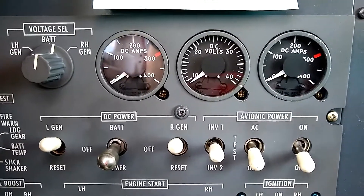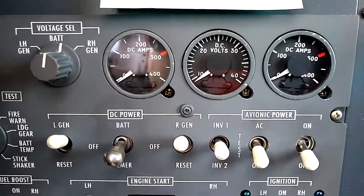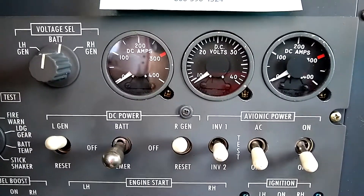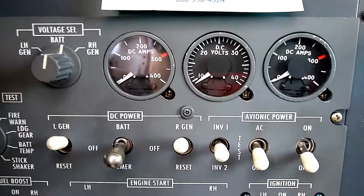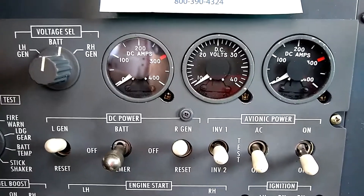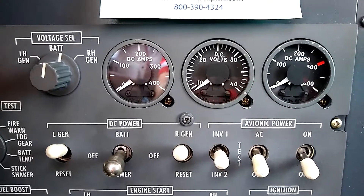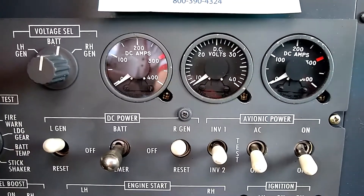We'll see that the ammeters show the load balances within 10% of each other, and then continue the flight. So that's how we check to make sure both generators are functioning normally: by isolating them, verifying they're putting out 28 volts, and then turning them back online, getting both paralleled with each other. We'll show you that here in a second after I get the engines started.